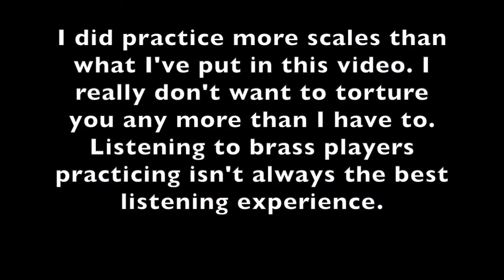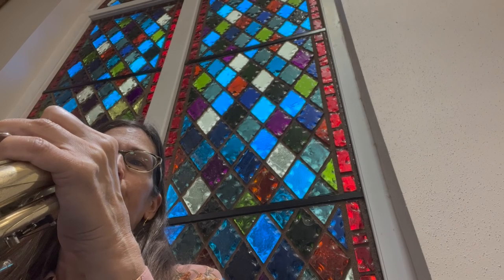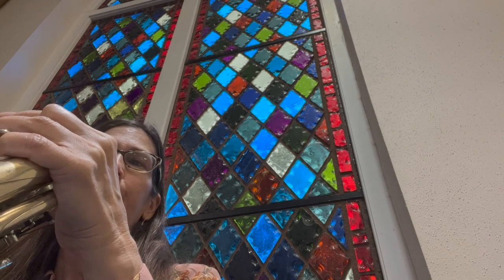Messy, but a little bit is better than nothing. I did practice more scales than what I've put in this video — I really don't want to torture you any more than I have to. Listening to brass players practicing isn't always the best listening experience. It is the performance that you are working towards that is enjoyable to listen to.